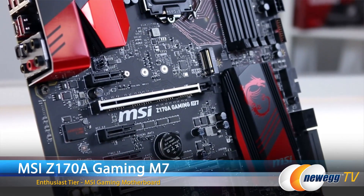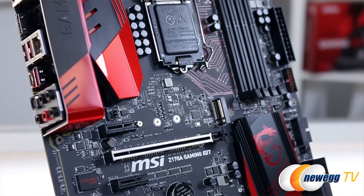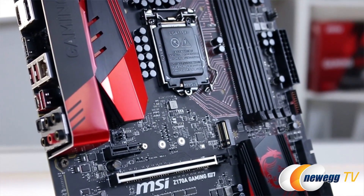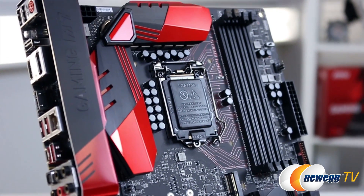The M7 is an example of the enthusiast tier — and the M in M7 stands for master, by the way. It really has everything you need in a high-end gaming motherboard, including actual physical on-the-board overclocking controls.